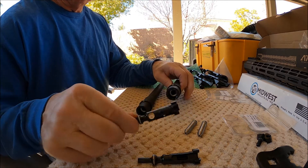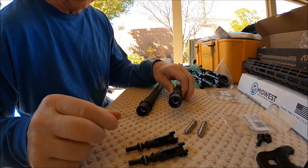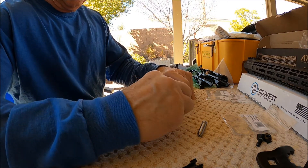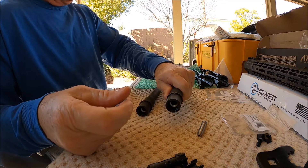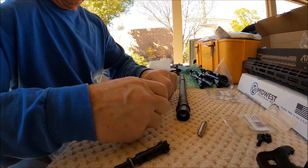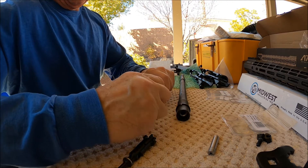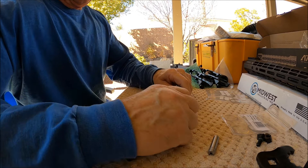I'm going to headspace both bolts for each rifle — headspace one and then swap it over to the other barrel, just to make sure both bolts are going to work in both rifles. Both bolts pass on the go gauge. Now let's make sure they don't pass on the no-go. No-go, no-go, no-go, no-go.